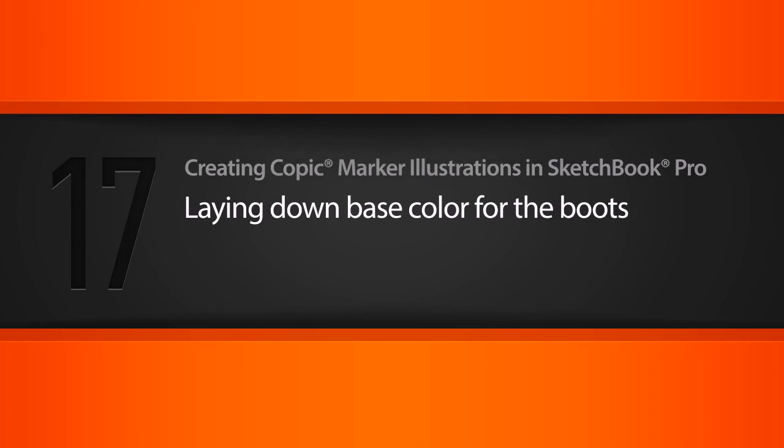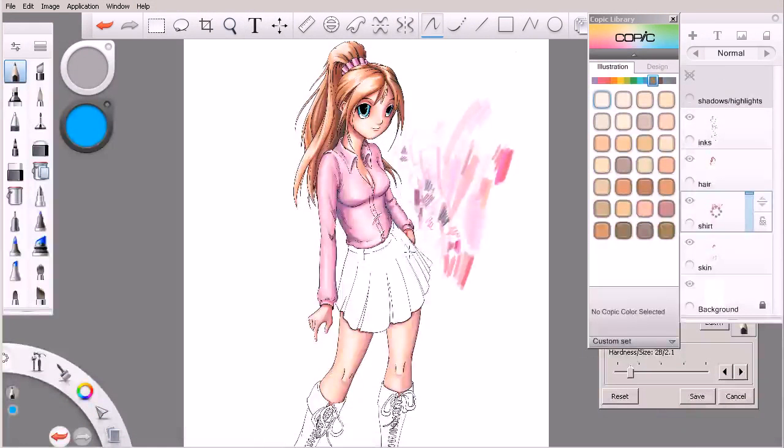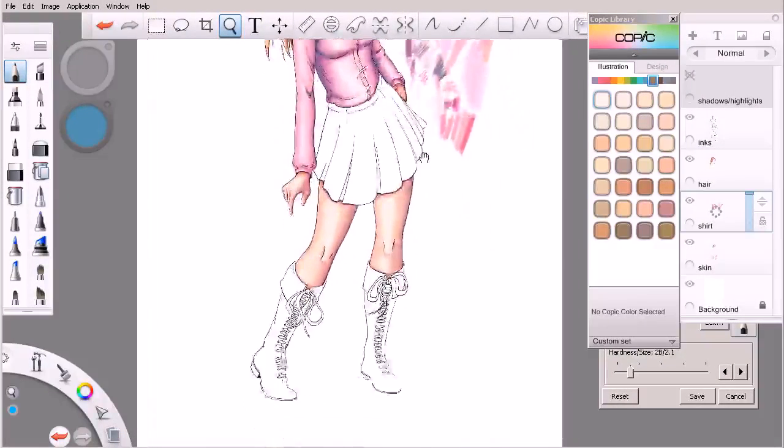In this lesson, we'll get started with the boots for our character by laying down some base colors. This is where we left off in the previous lesson. At this point, we've got her skirt and her boots left. Let's go ahead and move down to her boots here.